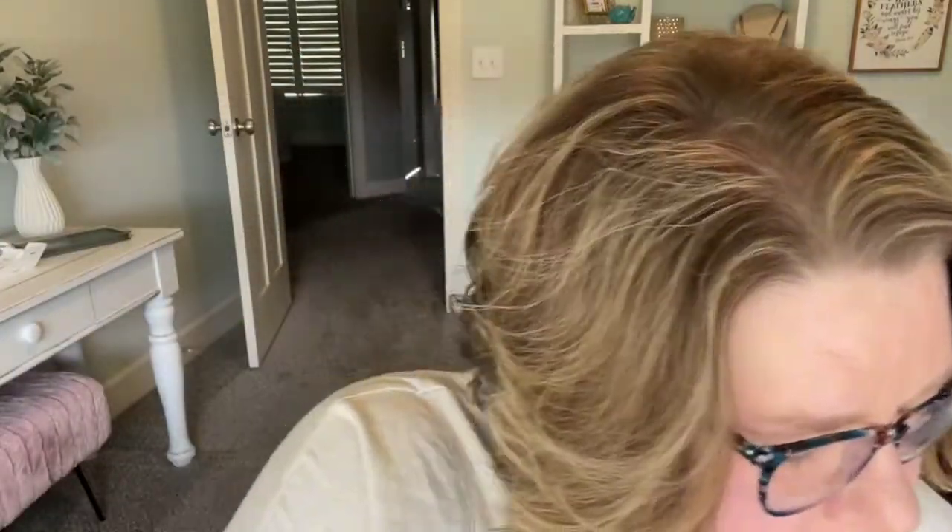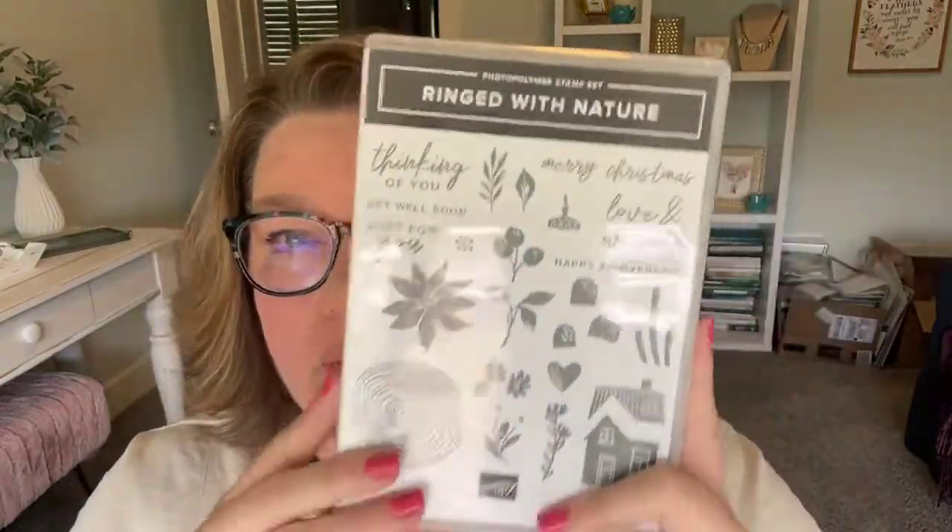Again, this stamp set — I'll put all the links in the comments — it's the Ringed with Nature stamp set. I would get the bundle so you can get the dies with it. When you get the stamp set in the bundle, what are you going to get for free? You're going to get the DSP for free. And if you add a little adhesive and a couple more things, you know what else you'll get for free? You can choose the timber embossing folder. Next Thursday we're going for four in a row of my live stamping sessions.